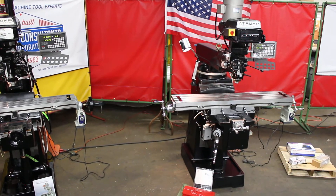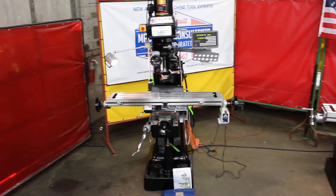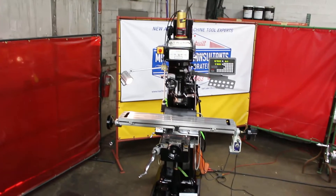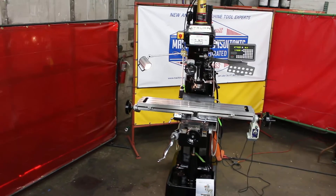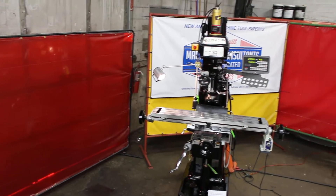Again, there's the 3KVS. We're focused now on the K2VS model. The K2VS happens to have a 9x49 table, delivering 35 inches in the X, 12 inches in the cross, and 16 on the knee.